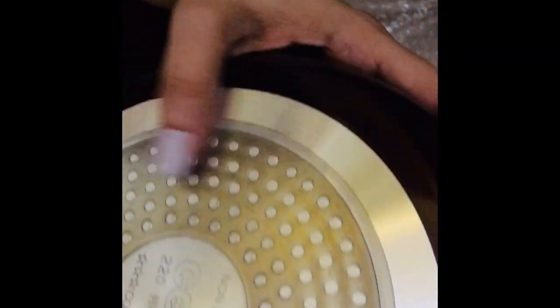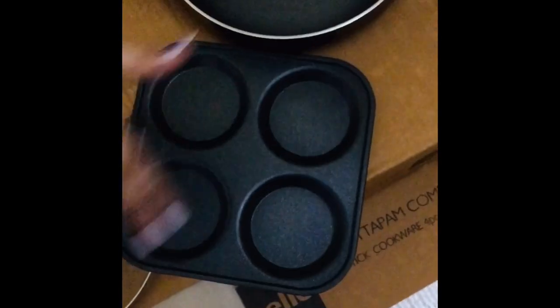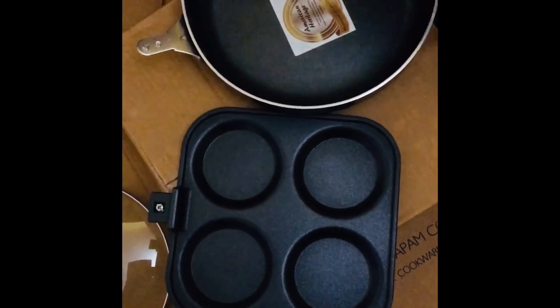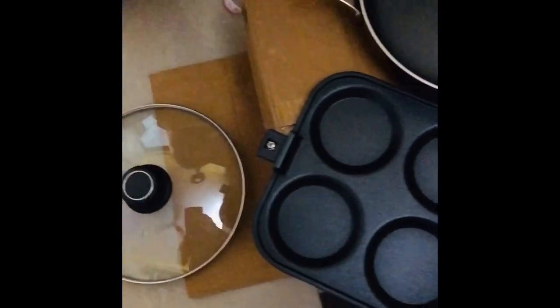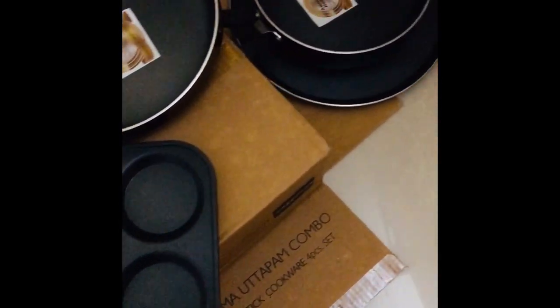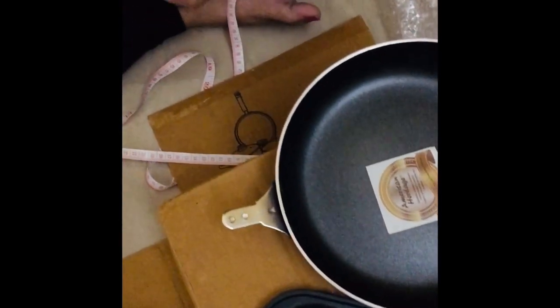It's a total thumbs up from me for this. I really like the base and the way it is — it's nice and smooth, the finishing is good, and the color is also pretty nice. It's a cherry color. I'm pretty happy with the set and I think it's a good decision that I've taken to buy this set.